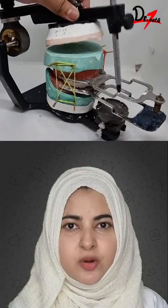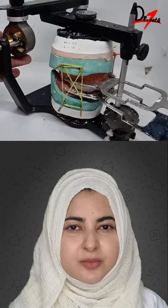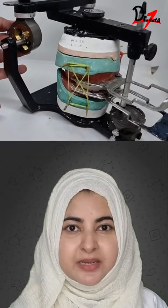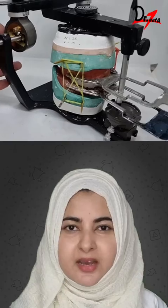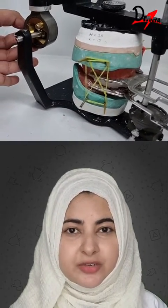After this, the protrusive record is placed and the upper member is closed again. The guidance thumbscrews are manipulated to eliminate the space between the split and the cast. At one point, the space will be eliminated and we get the etch readings.